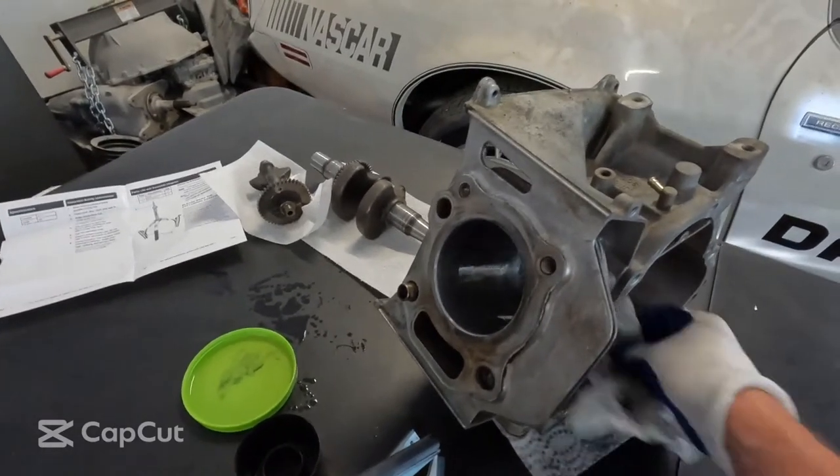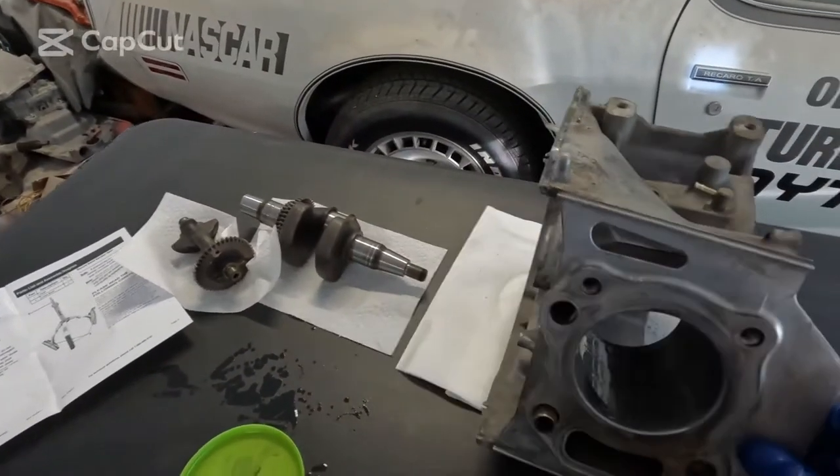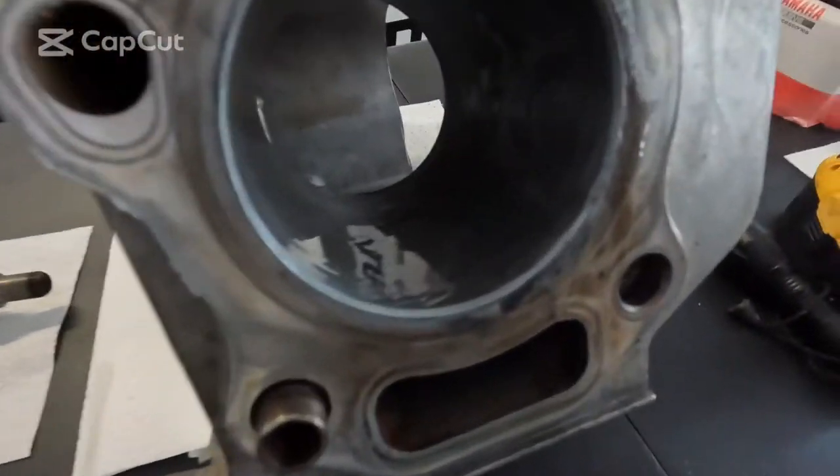I thought it was the piston, but it ended up being the camshaft. But while it's out, we're going to put in a new piston ring set. So we're going to get rid of some of the junk here in the bore.